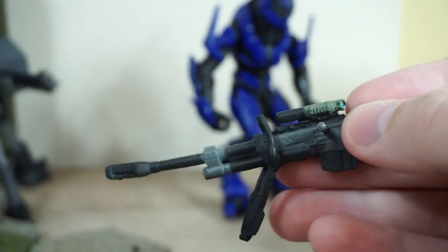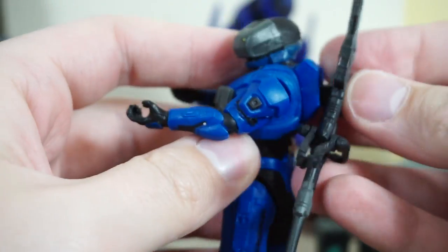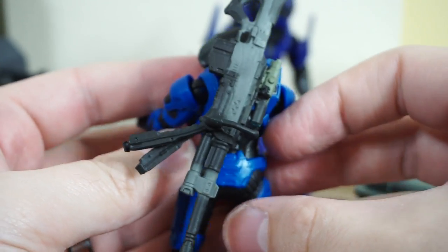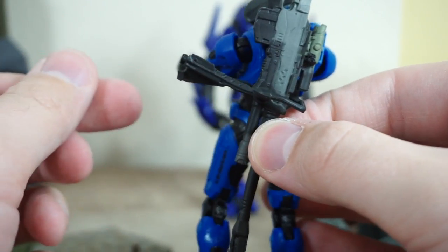I appreciate that these are in softer plastic, because with older figure lines it was very common for barrels and handles to break. Having them cast in soft plastic, while it can cause warping if stored improperly, is easily fixed — it's a lot better than gluing on barrels every week when they snap off. Of course, this can peg onto the back just like all the rest, and the bipod does fold up and fold down, which is a really cool little feature.